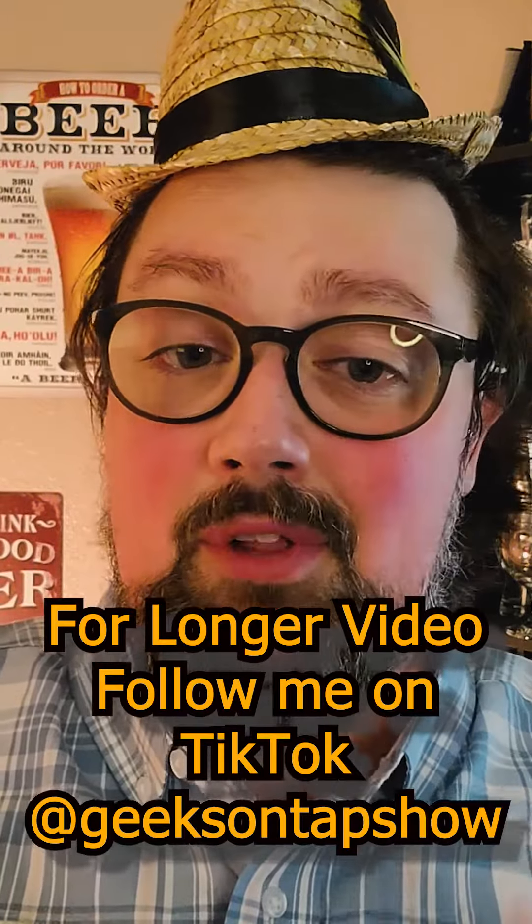Like my little hat? Well, if you like my little hat, definitely check out and subscribe to the channel. New episodes every Friday. Also follow me on TikTok for longer episodes there. Now it's time for the first drink out of this stein.